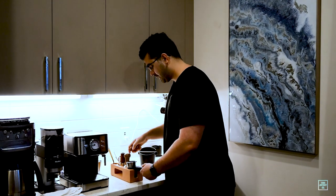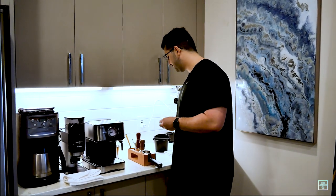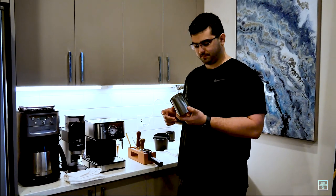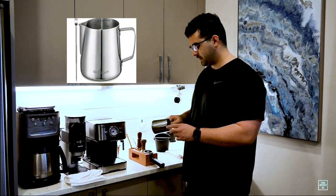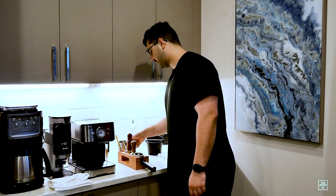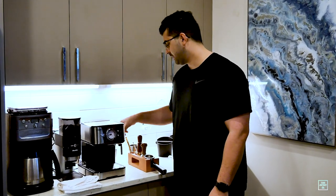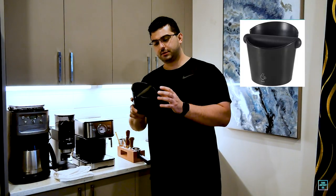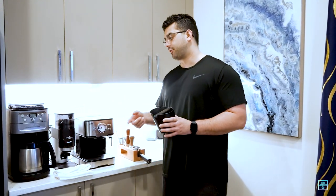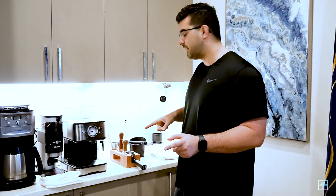I also got these little espresso spoons — they came with some of the cups I bought. In addition to all that I had to get a stainless steel milk frothing cup for when you foam or steam your milk. I also use this little metal cup to purge my steam wand. And I had to buy this little container with a stick on it called a knock box — that's so you can knock out your coffee grinds from the espresso basket once you're done making espresso.